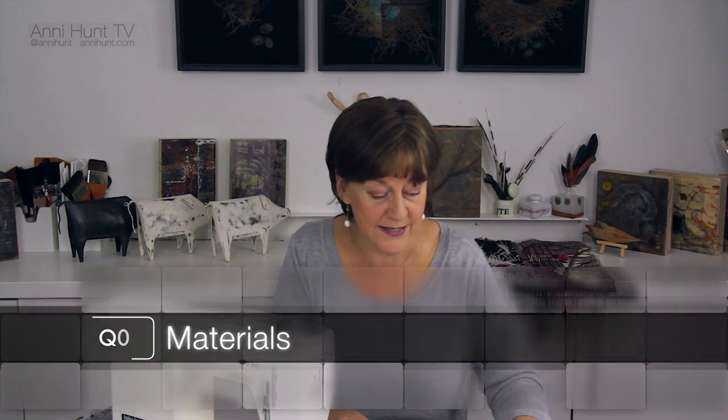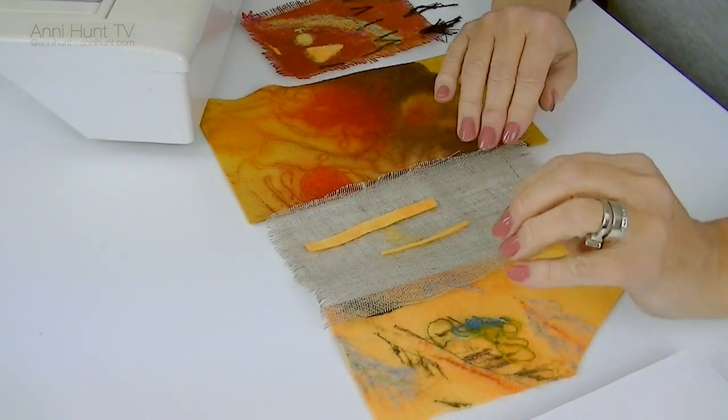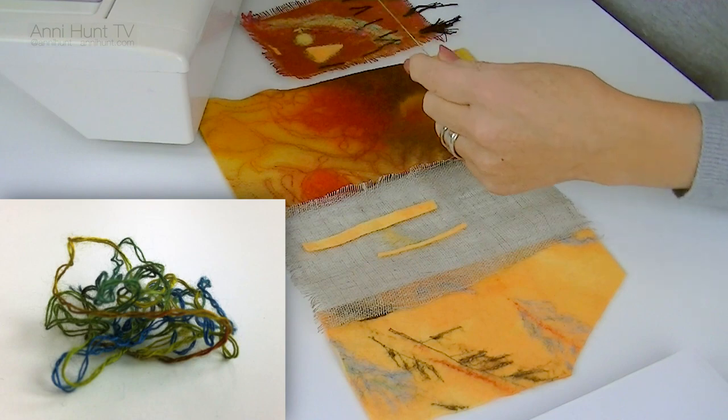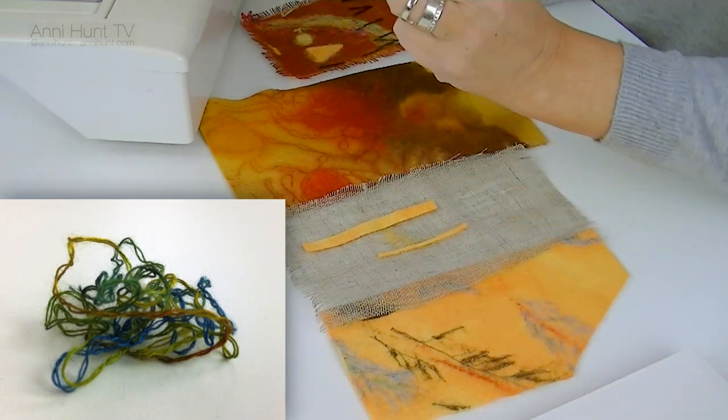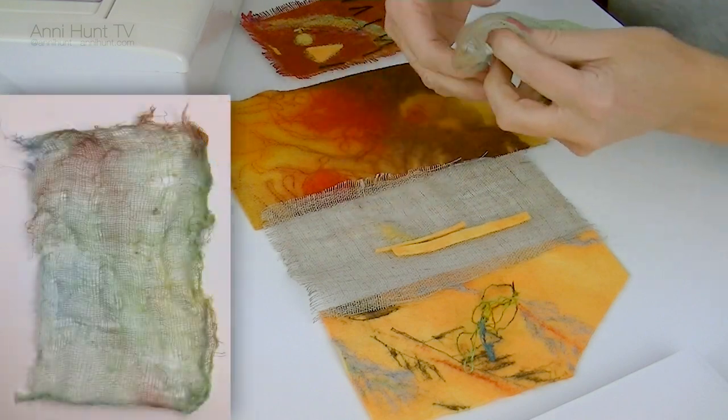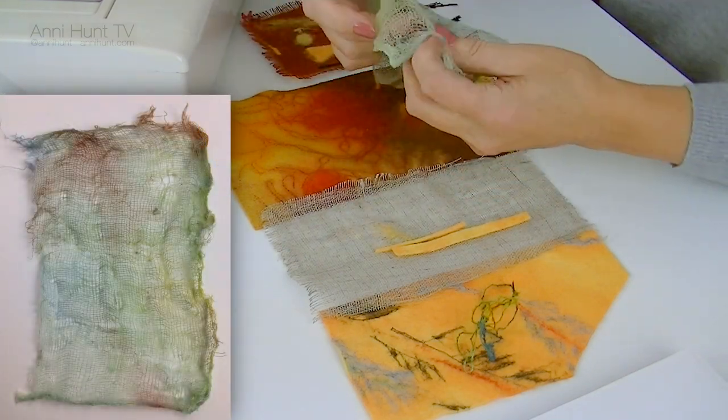I'd like to talk about materials before we get going. I like to use a base of felt or wool because felt accepts the needles really well — it doesn't break apart when you do a lot of needle punching, and it can be dyed and colored. I like to use a bright color at the base so I can punch it through from the back if I need more color. Then I use other fabrics to blend into the felt: embroidery thread, strips of felt, or open weave fabrics such as linen or cheesecloth. I can paint or dye these, and they blend into the felt and soften the edges.